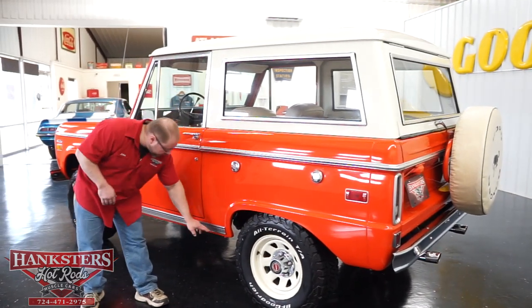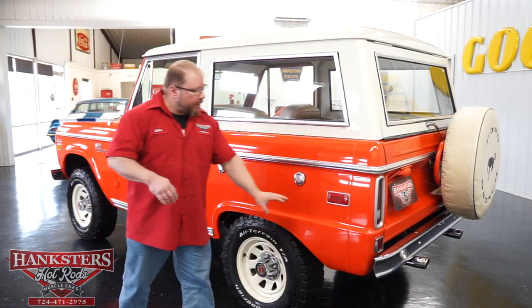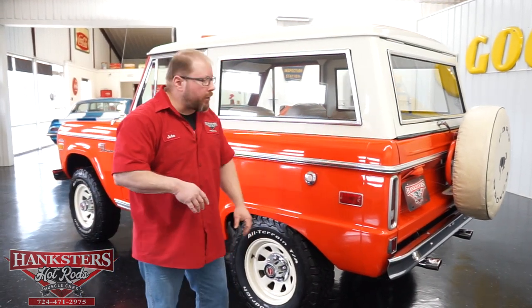You'll notice we have the dual fuel caps here, and that does mean we have the tandem fuel tanks in this vehicle. The first fuel tank is located right up in this area underneath, and the back fuel tank is mounted in its stock location in the rear.